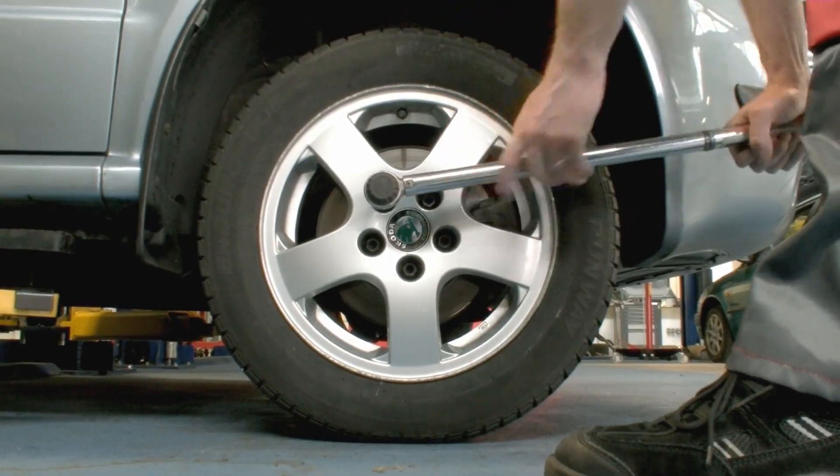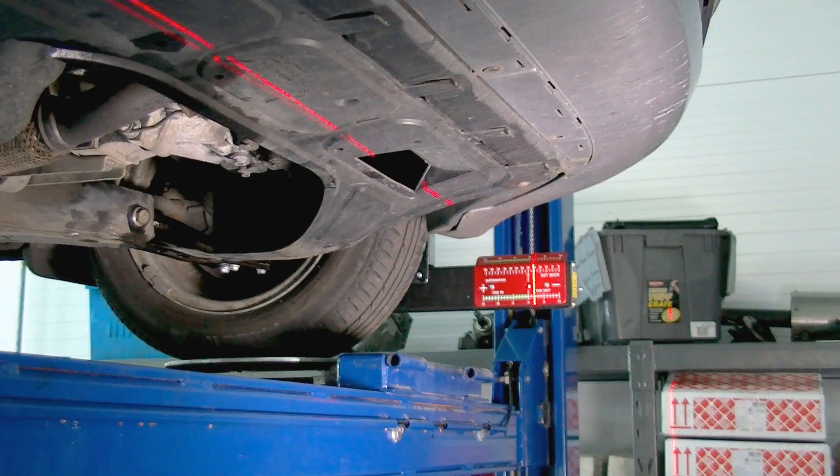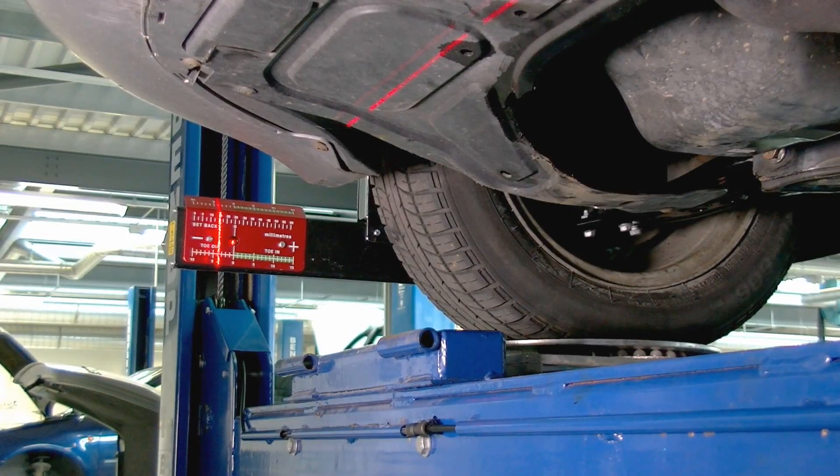Once the vehicle is lowered, tighten the wheel bolts to the manufacturer's torque settings. After replacing any steering or suspension component, it is advisable to check the wheel alignment against the manufacturer's settings and adjust as necessary.